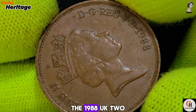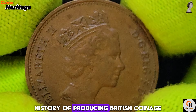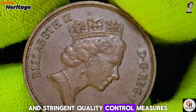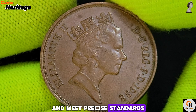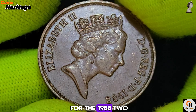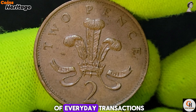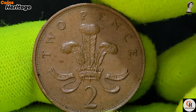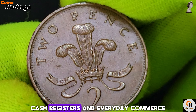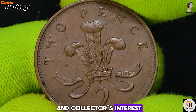Chapter 3: Production and Circulation. The 1988 UK 2 New Pence coin was minted at the Royal Mint, an institution with a long history of producing British coinage. The Royal Mint employs advanced techniques and stringent quality control measures to ensure coins are durable and meet precise standards. While exact mintage figures are not readily available, these coins were produced in large quantities for everyday transactions, making them a common sight in wallets, cash registers, and everyday commerce.